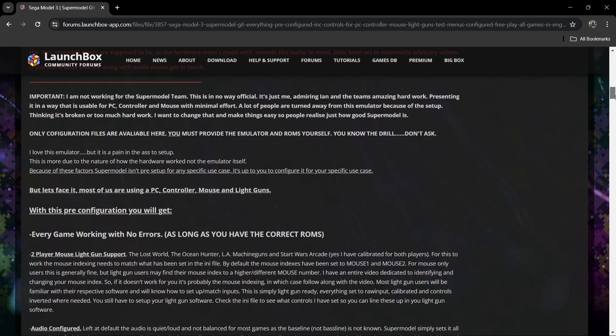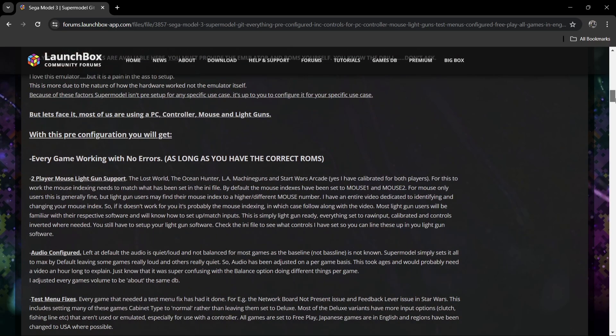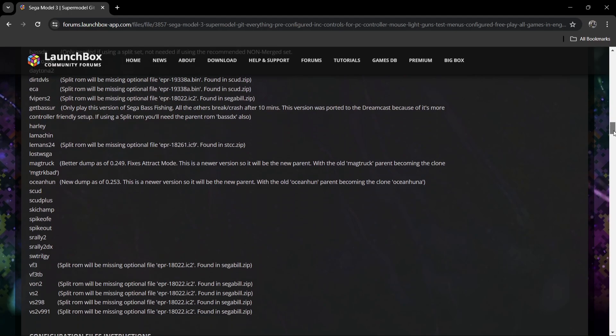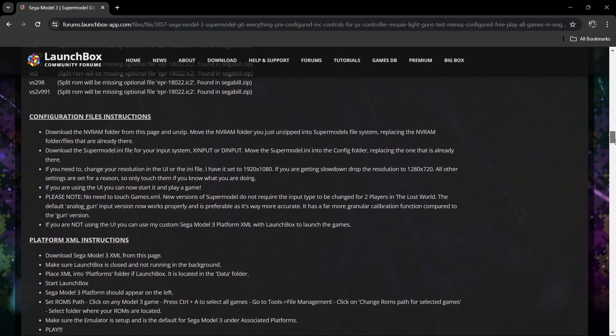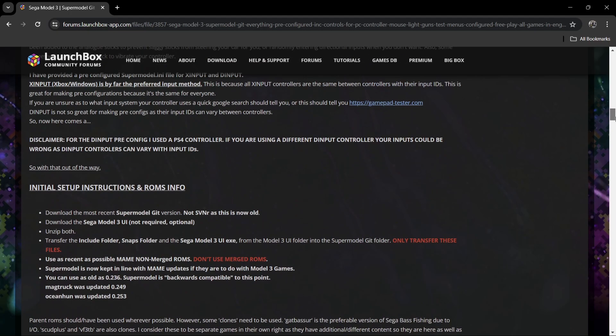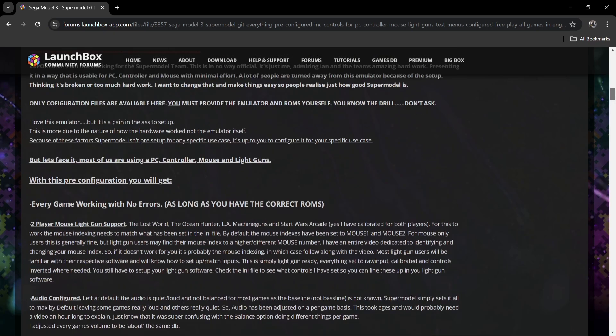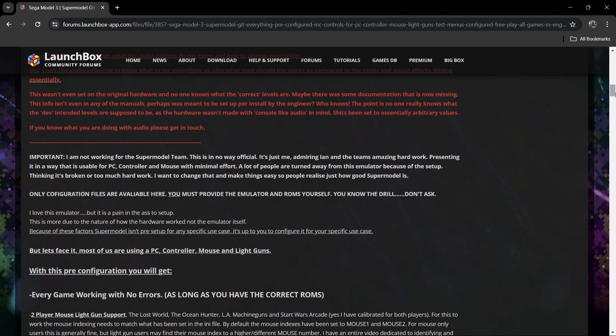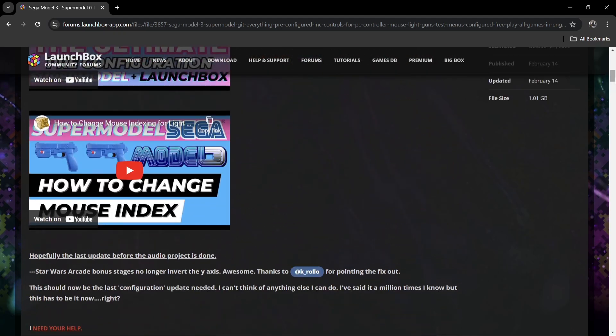It's pretty much the same as the Model 2 emulator setup guide I uploaded a couple of days ago using the work of Warped Polygon. I don't think there needs to be a full setup guide because this one is really that simple. Just take a look through the link in my description rather than giving yourself a hard time configuring controllers and everything else — all that hard work is done for you by Warped Polygon.